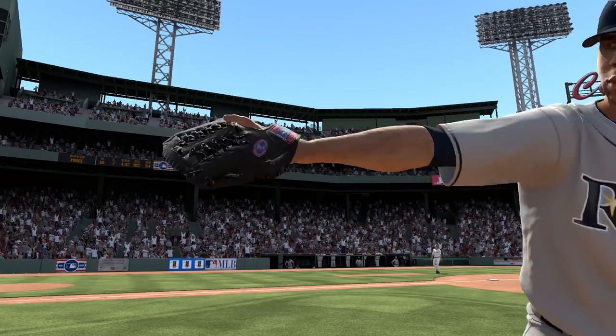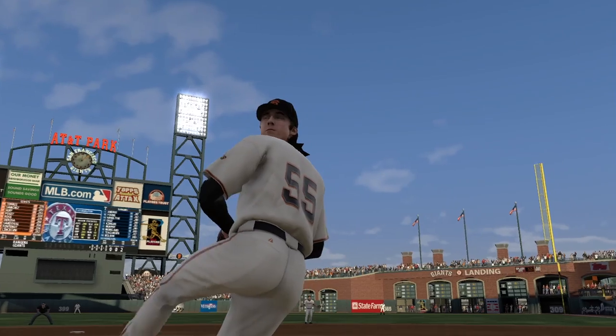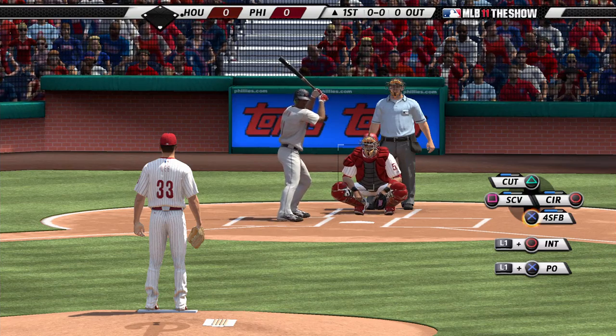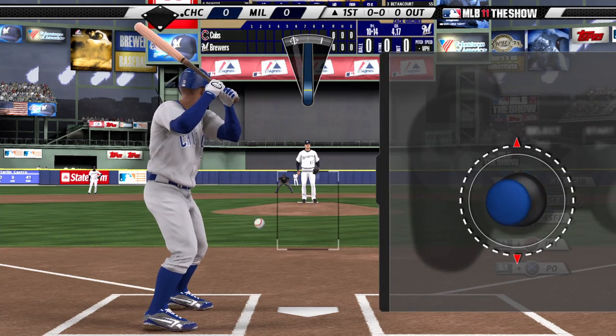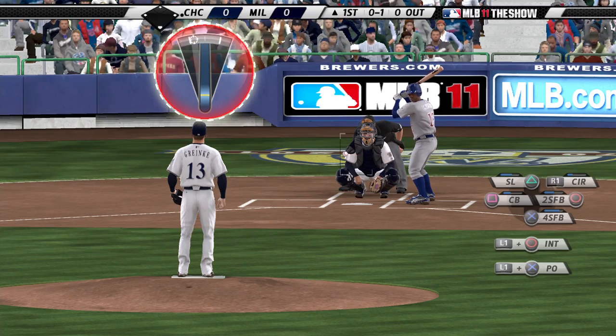New to MLB 11 The Show: Pure Pitching, a more interactive way to pitch using the right analog stick. Select a pitch in the usual manner. The pure pitching meter will now appear. Set the pitch location by using the left analog stick. The two white lines on the top of the meter represent the edges of the strike zone.